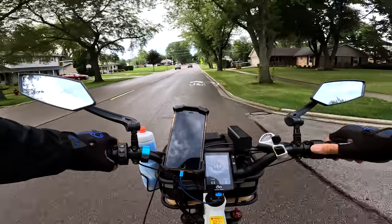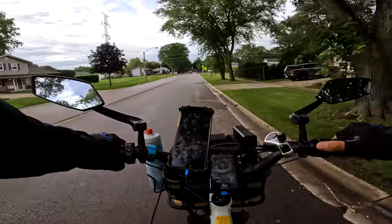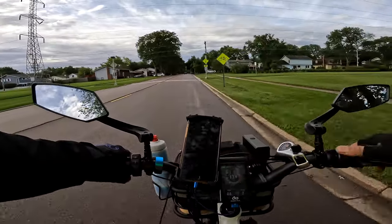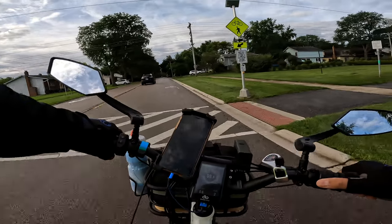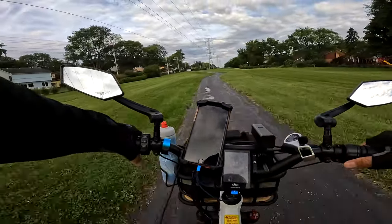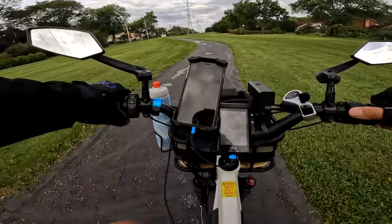So where are we going today? We're just going to go around the three-mile path today because it's early enough in the morning. What time is it? 8:09 — I have the kid coming over to paint the fence at 10 o'clock. Yes, we are still dealing with the fence.